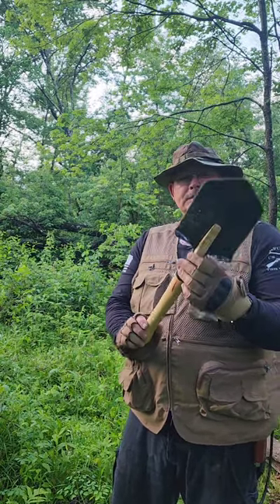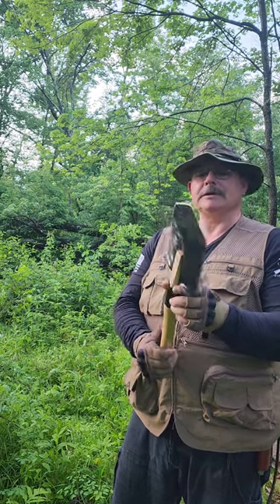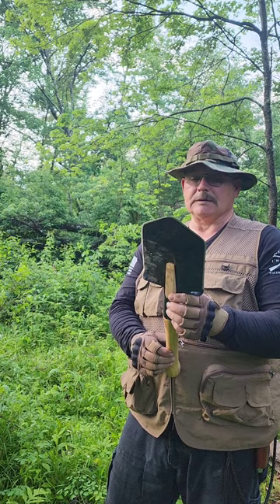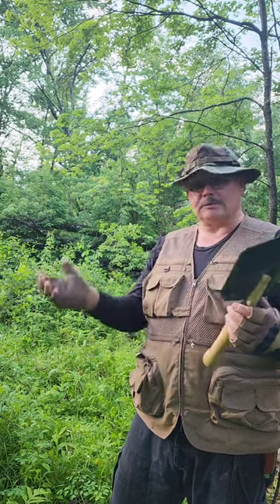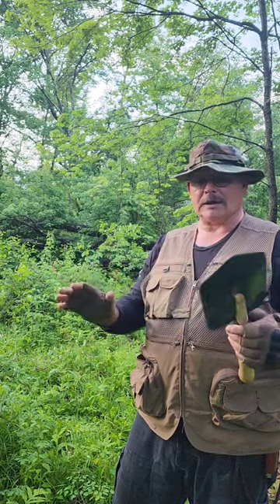It's got an edge all the way around the shovel blade. I've seen videos of people throwing this like an axe. It can fell trees, no problem. Definitely de-limb any foliage — you can go right through the foliage. You can use it like a machete, pretty much any axe, machete, survival tool, all together.